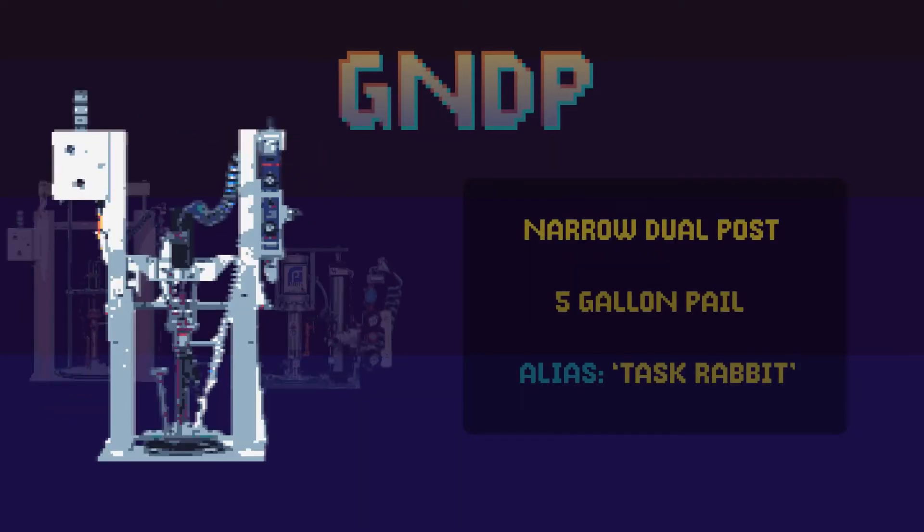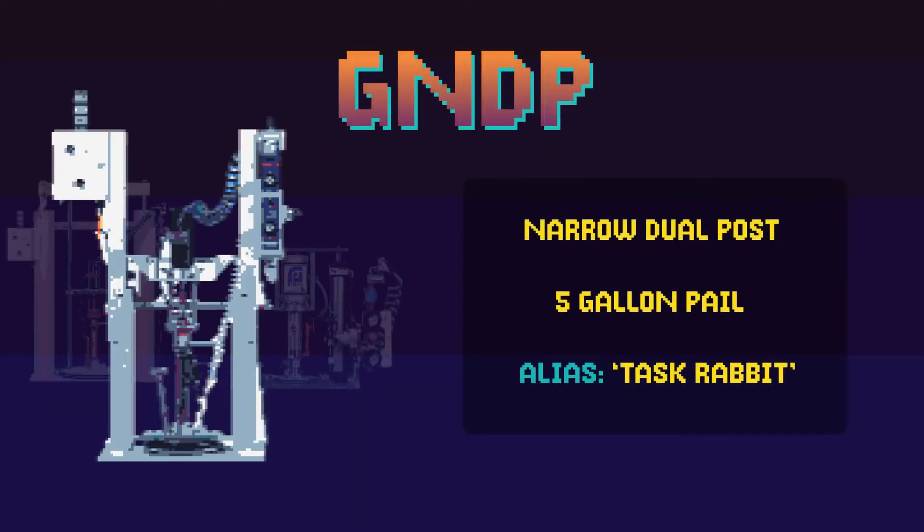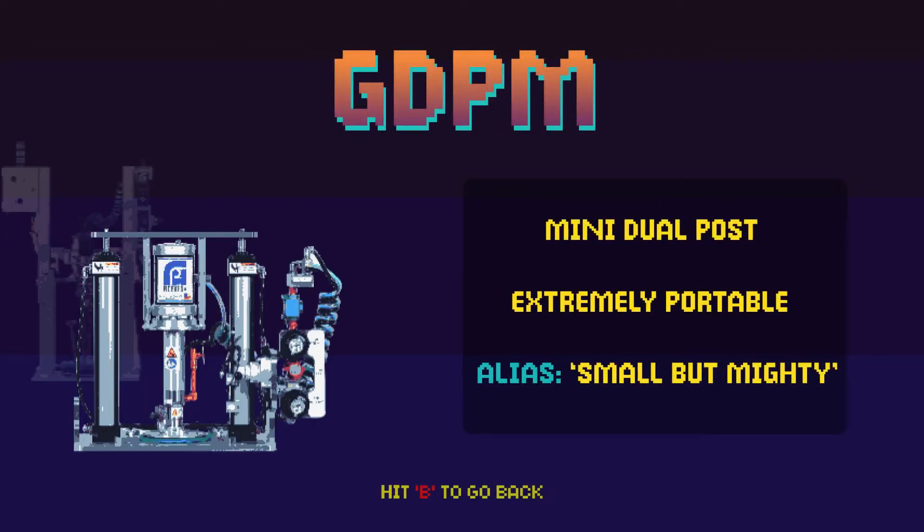Did your highly viscous material come in a medium-sized pail instead of a larger one? The GNDP was crafted with your needs in mind. As the containers get smaller, so do our pumps. Our smallest dual post pump is the GDPM, a tabletop pump purpose-built for materials that come in smaller buckets.